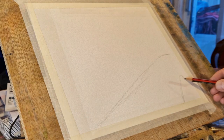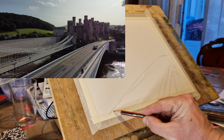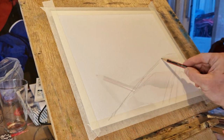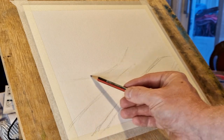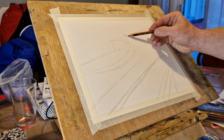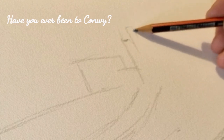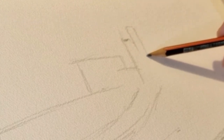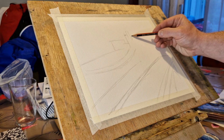So with a complicated scene like this, I am going to try my best to simplify as much as I can. I'm carefully using the pencil just to use as a guide — guidelines for where I'm going to go with the paint. I think this is quite a complicated scene, but I'm going to show you how I get around that and how to tackle these sorts of scenes.